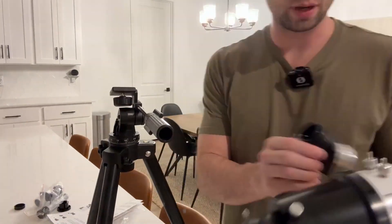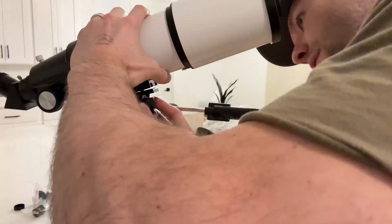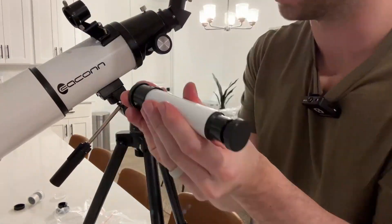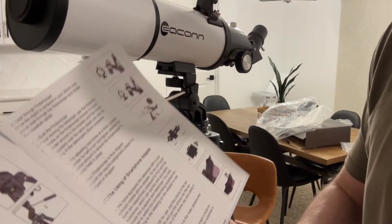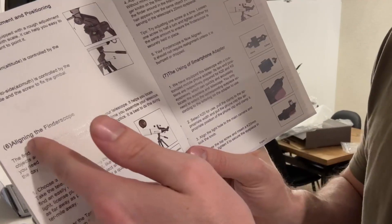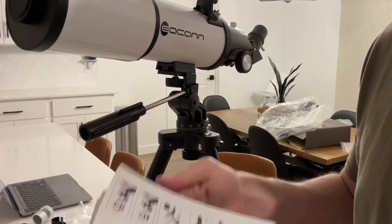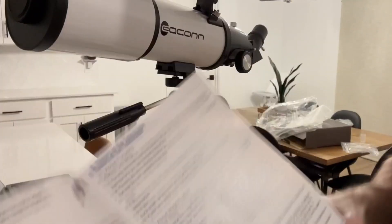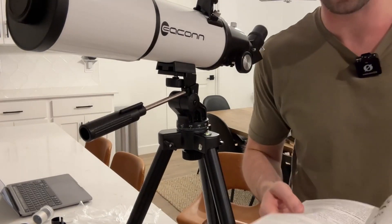Setup on this thing was incredibly easy — it took me less than five minutes. The instructions were super easy to follow. You basically just screw everything together and you don't need any tools, which is really nice. Everything is just a thumb screw, and it comes with a nice little phone holder as well. The instructions on how to use the telescope are really helpful. I went through and read those because I am a beginner, and my understanding is this telescope is made for both beginner and advanced people.